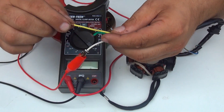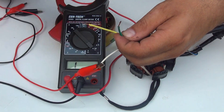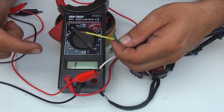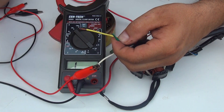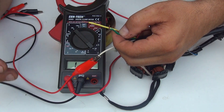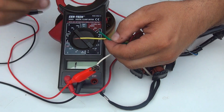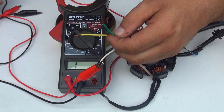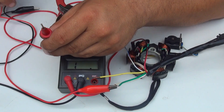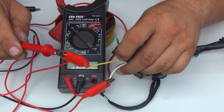The white wire brings electricity to your rectifier to rectify your current, because this stator is producing an AC current. Your battery is DC, so you need a rectifier to change the current to DC. Those are the yellow wire and white wire. I'm going to attach the alligator to the red probe of the multimeter for a better reading.